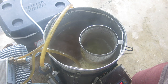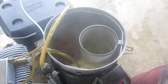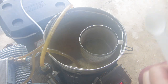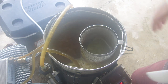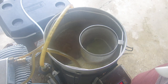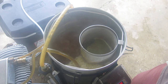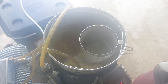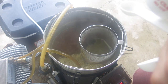My pre-boil gravity was 1.045, which is five points above what I was aiming for. I'm really not sure what happened — it means I've had a mash efficiency of above 90%. In the last six batches that hasn't happened; it's been consistently around 85%. I did the same thing I always do. That's brewing.